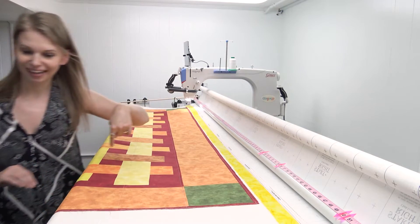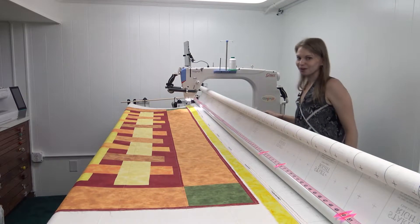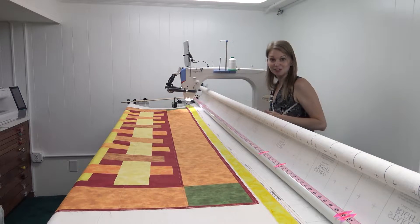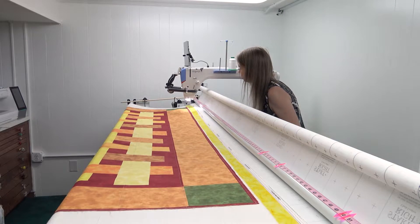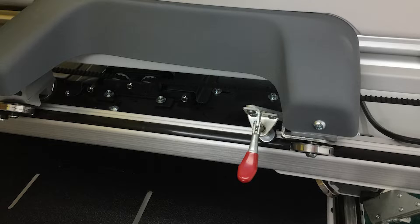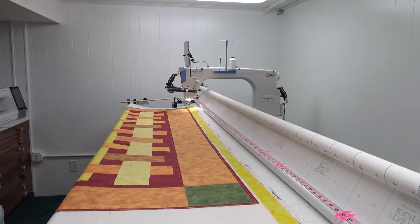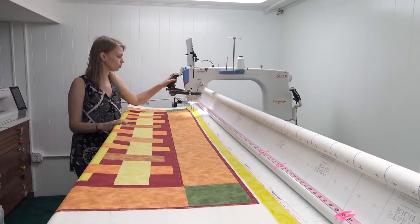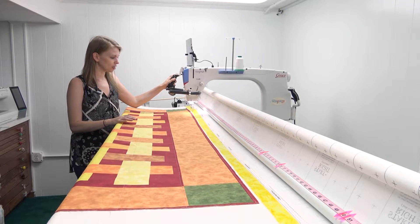Then I walk all the way around the frame and lock my channel locks. I have to walk all the way around because the Cunique 21 is so big I can't reach forward over the frame like I could with a Cunique 15. I clamp the side channel lock down, which stops the machine from going forward and back and locks it so it can only be pulled side to side — so you know you're going to get a nice straight line.